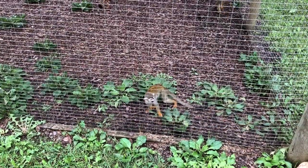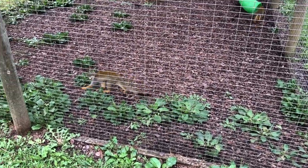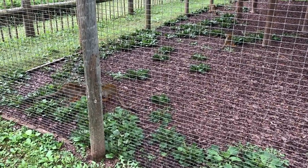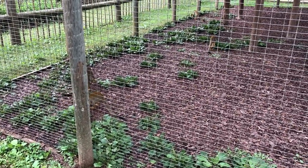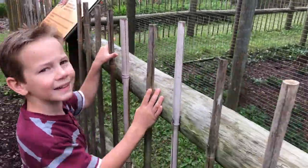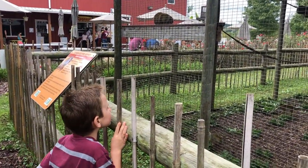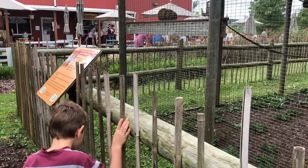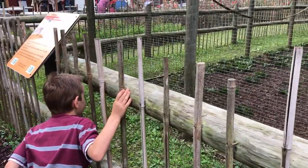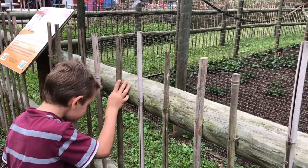Look at how cute — he's checking out the plantain. There's a plant for everything, buddy. Oh look, the mama is sleeping while her babies are playing. There's actually five baby monkeys.